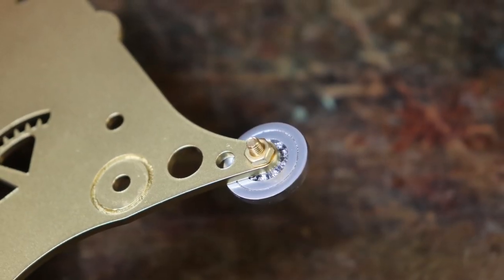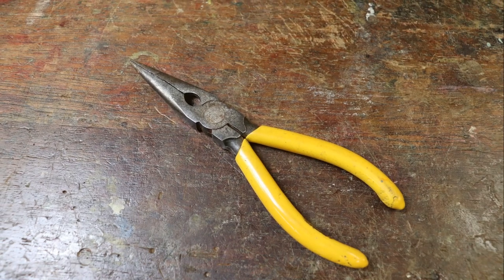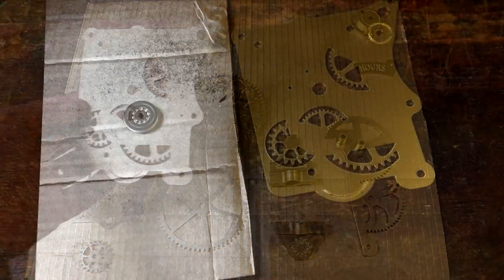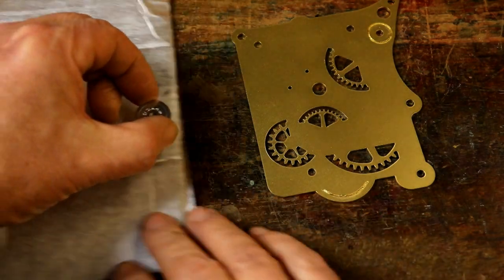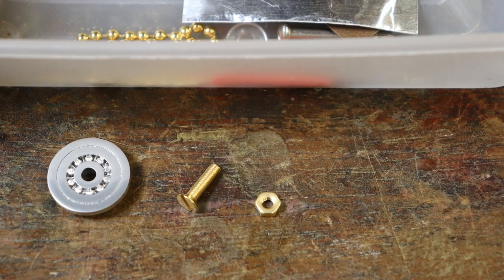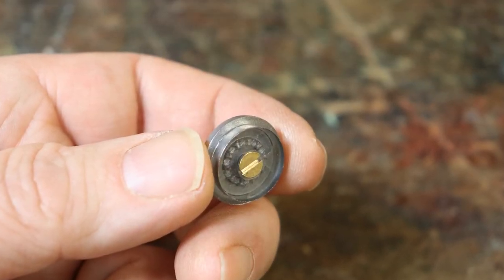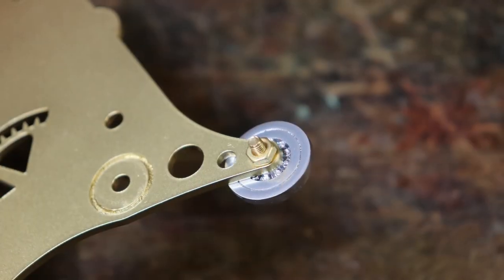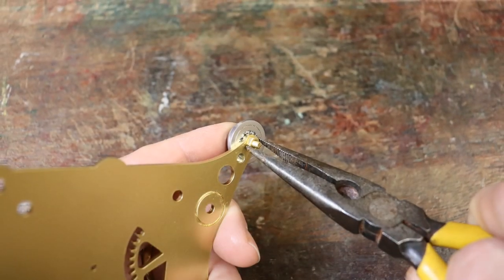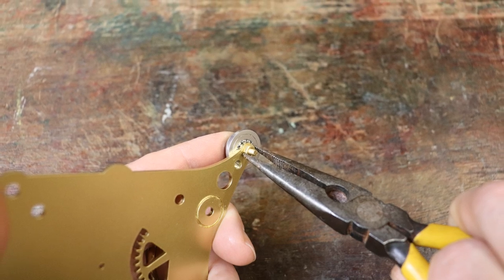Now we are going to fix the ball chain pulley onto the rear gear cutout. A pair of pliers will be required. Find the rear gear cutout and the painted pulley. You'll also need the M3 countersunk brass screw and M3 brass nut from the fixings collection. Place the screw into the rear of the pulley, then place it through its fixing hole and screw on the brass nut finger tight. Holding the screw head to stop it turning, tighten the brass nut a little with your pliers. Don't over tighten it as the plastic could crack.